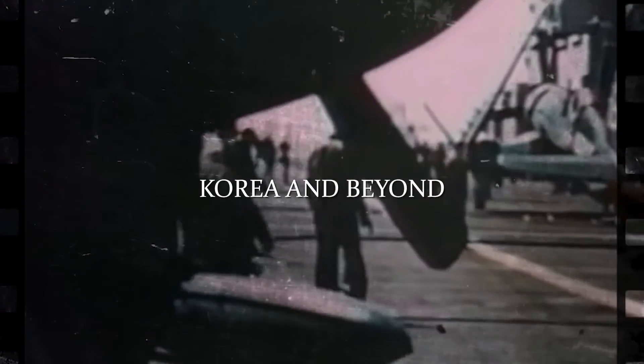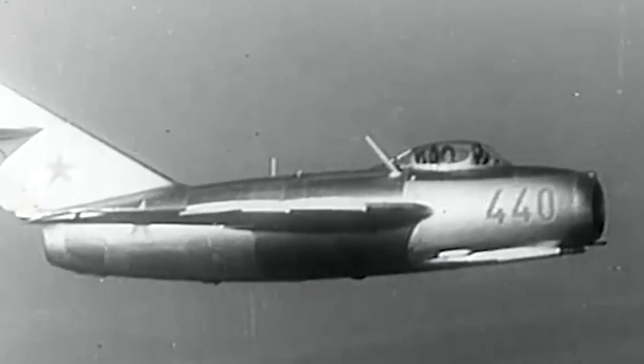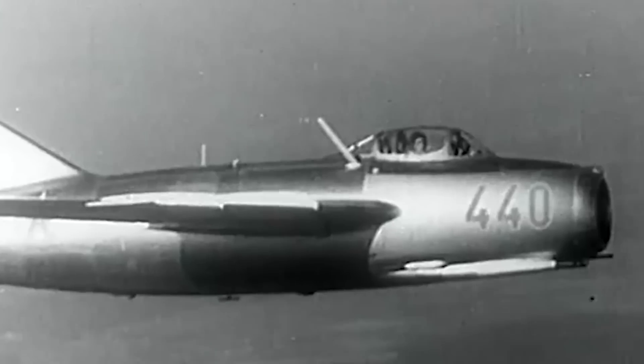During the Korean War, the F4U was used mostly in a close support role, as the Corsair could loiter over an area longer when providing low-level close air support. The versions used in Korea from 1950 to 1953 were the AU-1, F4U-4B, 4P, 5N, and 5NL. There were dogfights between F4Us and Soviet-built Yakovlev Yak-9 fighters early in the war, but when the enemy introduced the Mikoyan-Gurevich MiG-15, the Corsair was outmatched.